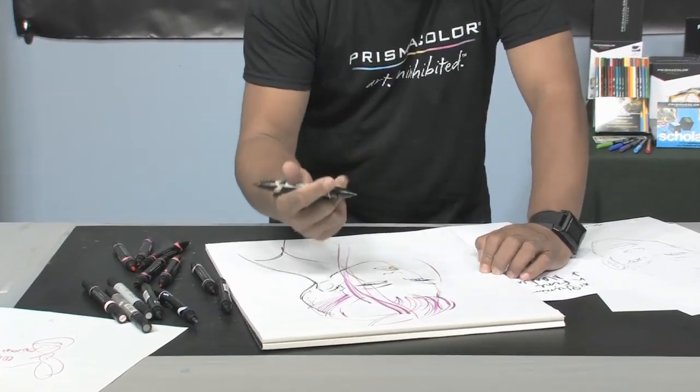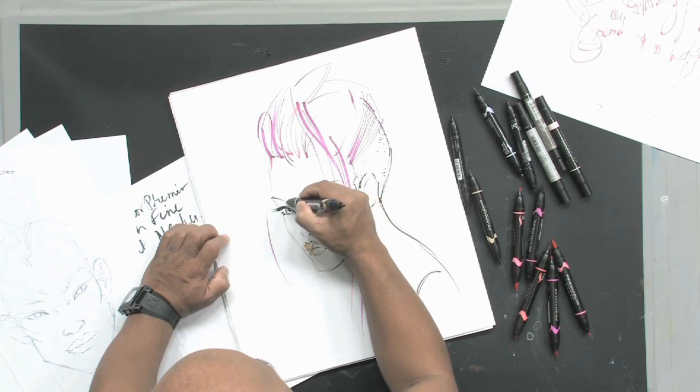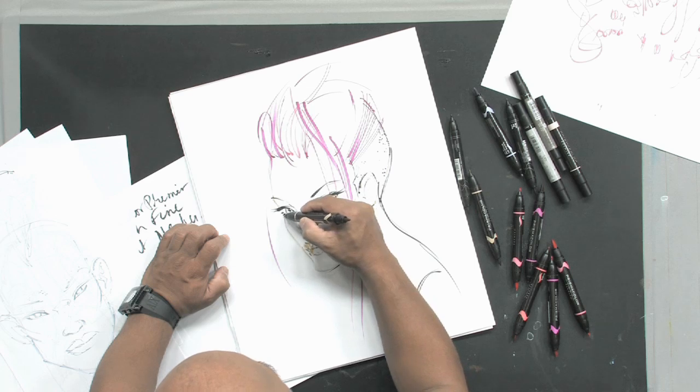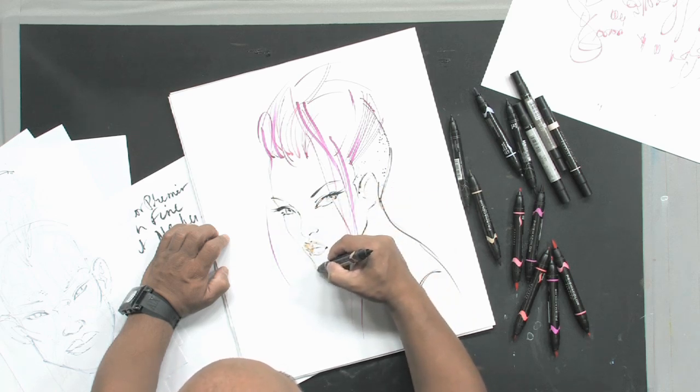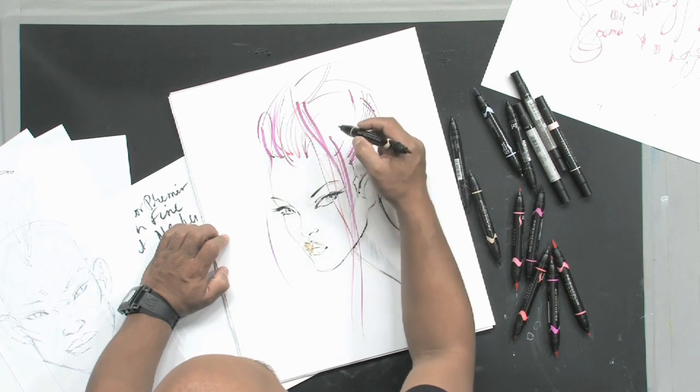It's really versatile to flip your hand and go back and forth between the two tips. When you need more control, you flip over to the fine tip. And then when you want something more expressive, you jump back to the brush tip.